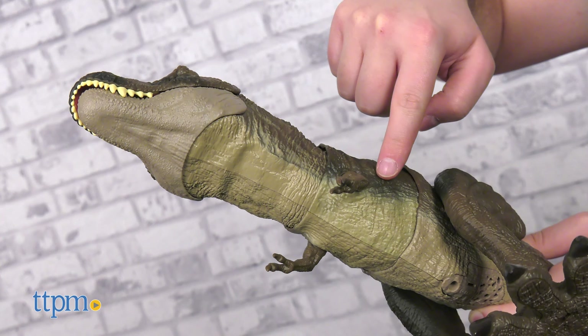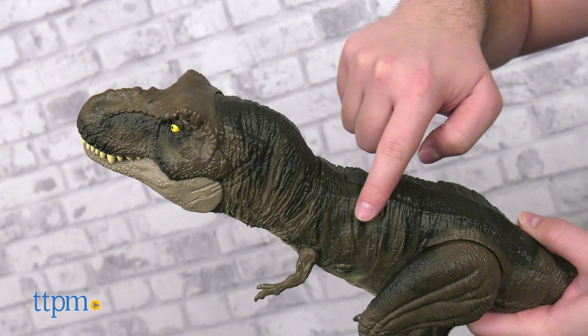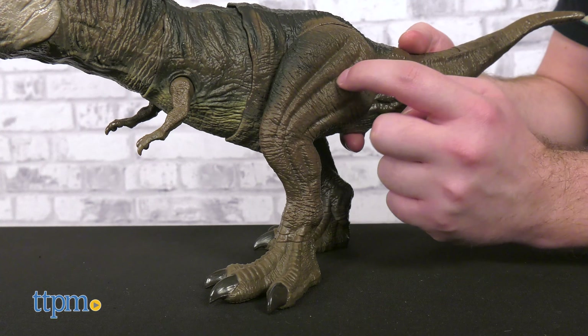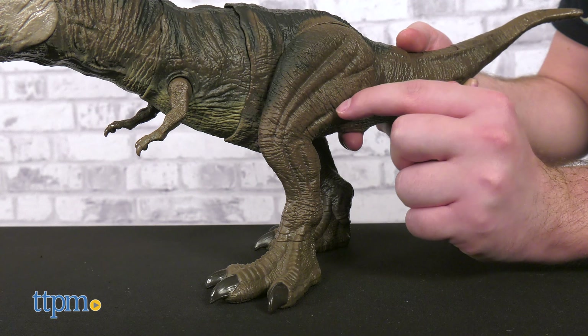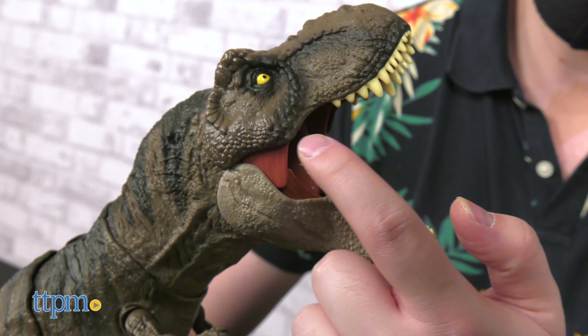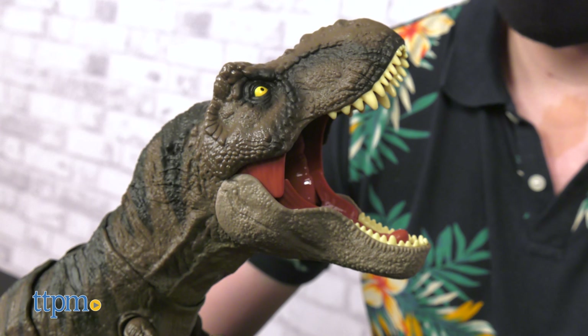The toy itself looks amazing. The sculpt work is top notch, with ridges, wrinkles, bumps, and crags throughout the entire surface of the toy. The airbrushing on the hide is well done, and the panels on the sides of the mouth fold and unfold beautifully to create an even more immersive experience.